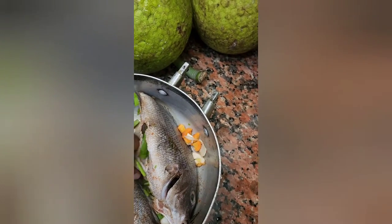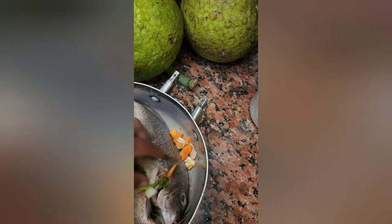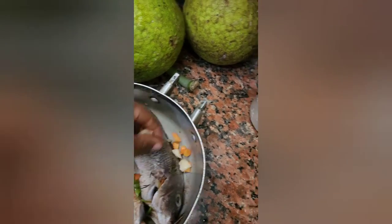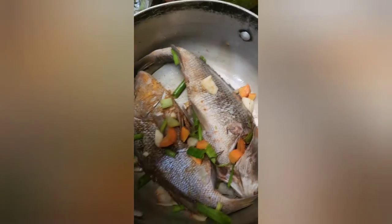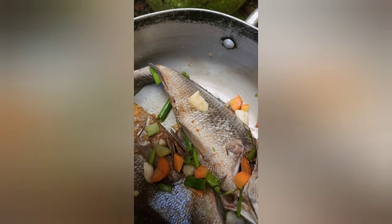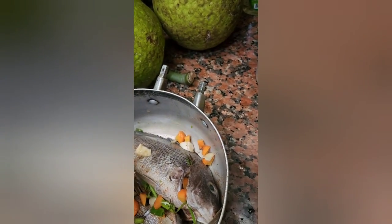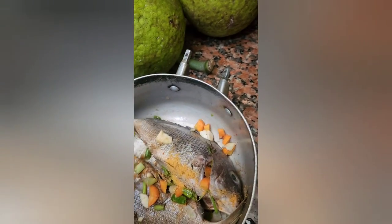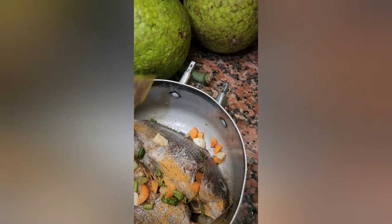Yeah, I like to stuff the seasoning inside the fish. This needs some more seasoning as I can see, so I'll put more in it. This is the seasoning I'm using — this is a Maggie season-up. I'll just use one pack.